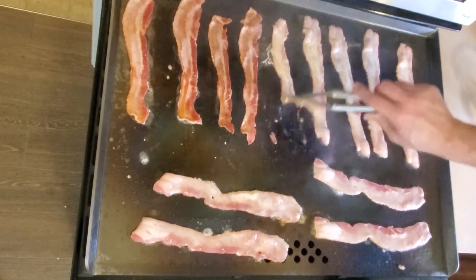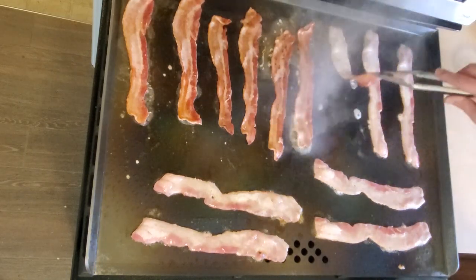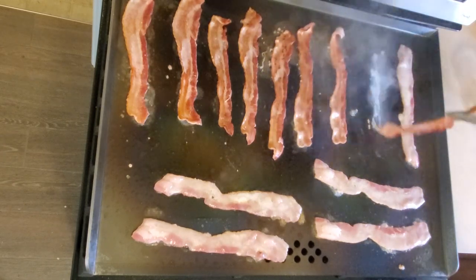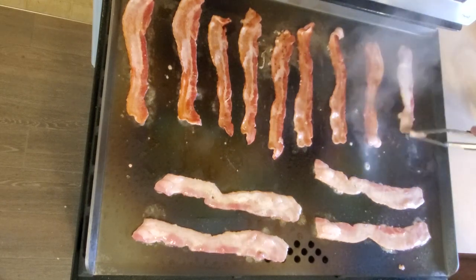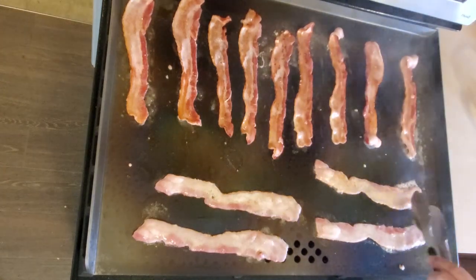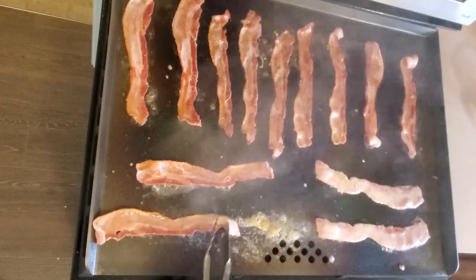I don't love the idea of creating this much mess every time I use the flat top, but I have to imagine that cooking a mountain of bacon is about as bad as it gets as far as spattering grease goes. All things considered, I really do like this thing. I'm glad I got it and I'm looking forward to cooking all sorts of delicious things on it. After having used it and cleaned up after it, here are my impressions categorized into what I like about it and what I don't especially like about it.